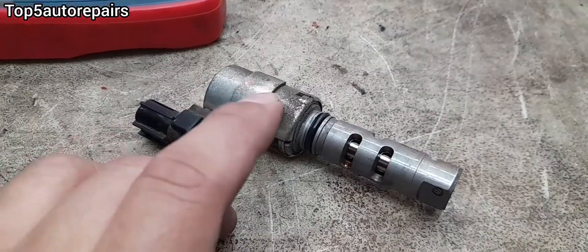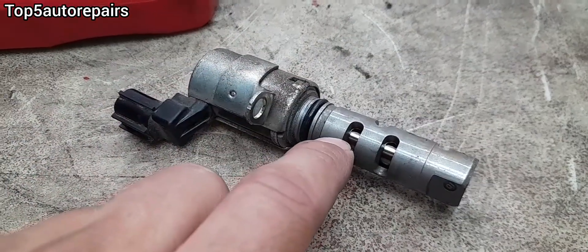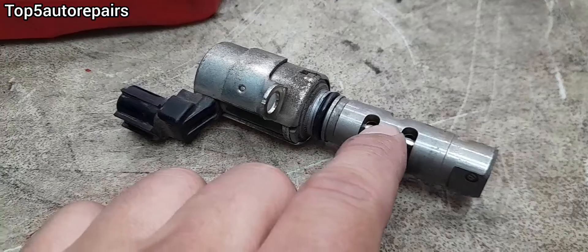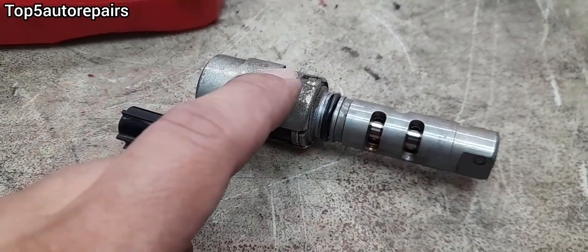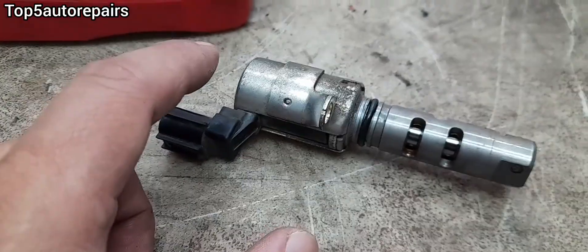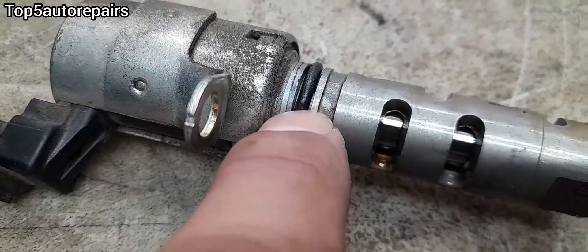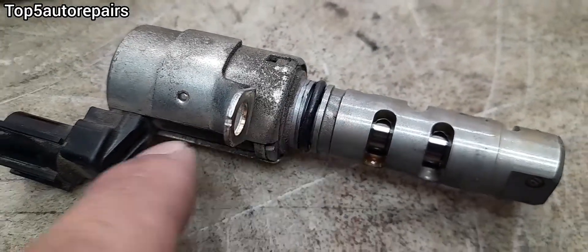If your VVT solenoid stops working simply because it is sticking, you can use carburetor cleaner or brake cleaner and clean the inside, and your VVT solenoid will work properly. If you pull out the VVT solenoid, you might as well change the oil ring, because over time this oil ring can become brittle and cause engine oil to seep out.